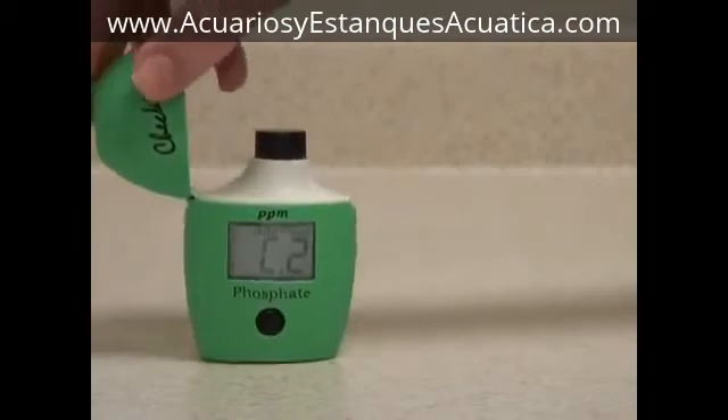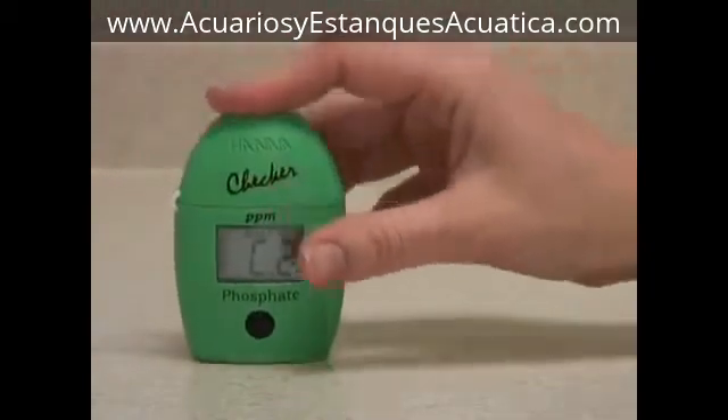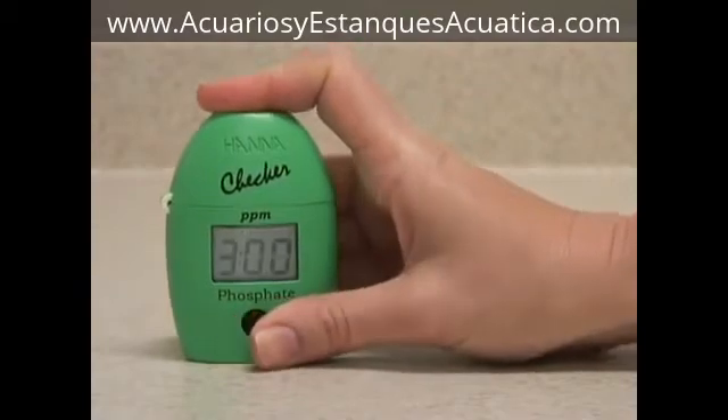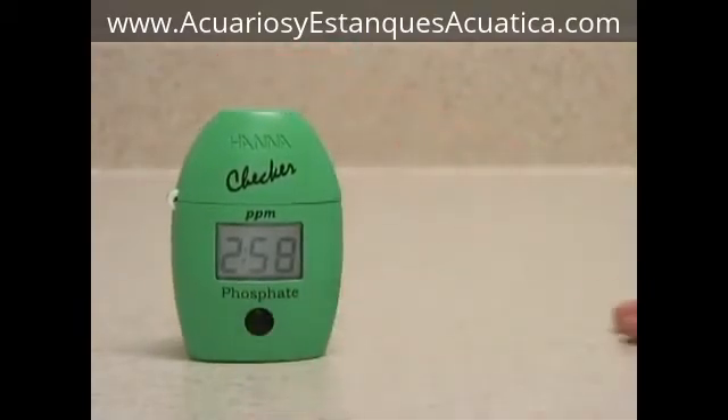Insert the vial back in the meter, close the lid, and press and hold the button to activate the time function. The meter will now count down three minutes for the reaction to take place. After three minutes, it will automatically analyze the sample and display the reading.